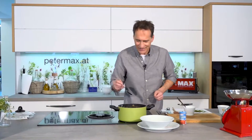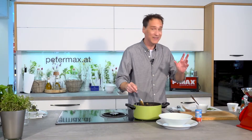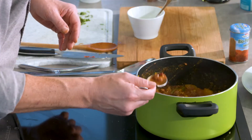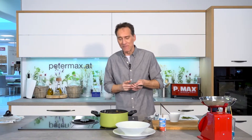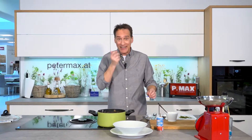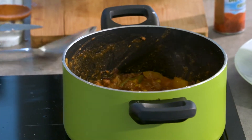Das Chili hat jetzt gut 20 Minuten vor sich hingeköchelt. Konsistenz ist super – wenn es Ihnen ein bisschen zu dünn oder dick ist, mit etwas Rahm- oder Maisstärke binden. Einmal kosten. Jetzt kommt von hinten ein bisschen die Schärfe, leichte Säure vom Essig, die Bohnen schmecken gut, die Maiskörner sind knackig. Also perfekt.